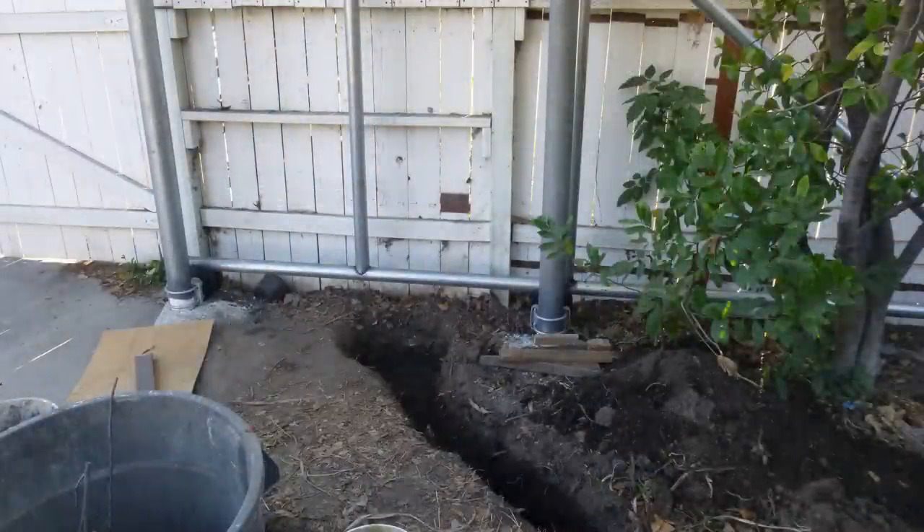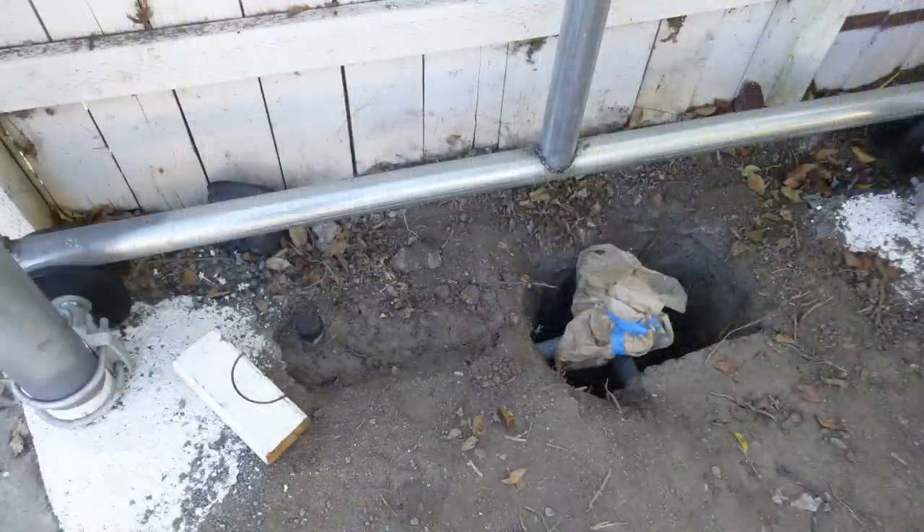This is the trench I dug for wiring. The end of it is going to be the location for the gate opener. After I laid the conduit, ran the cable, I put dirt back, only left the end area empty.